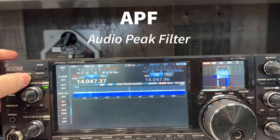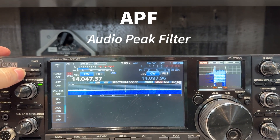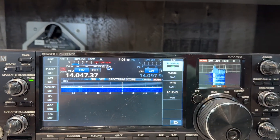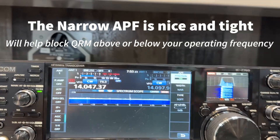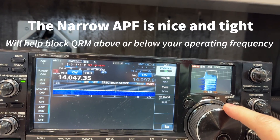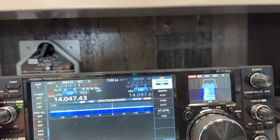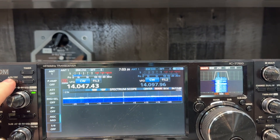It also has APF set to wide right now. I'll change it to narrow — one more punch. There we go. I'll turn it off. No APF. That's audio peak filter.